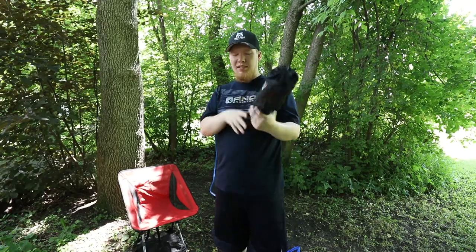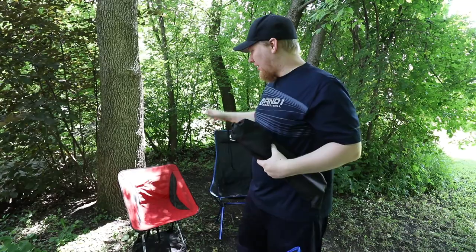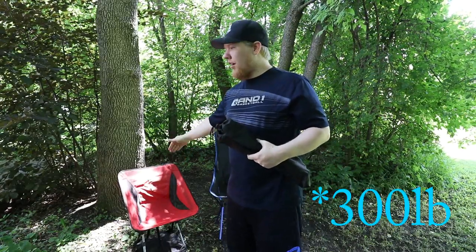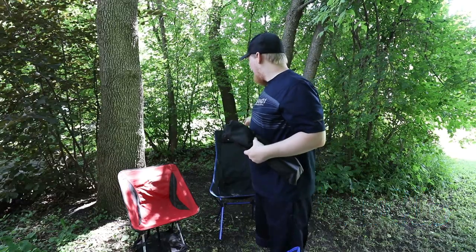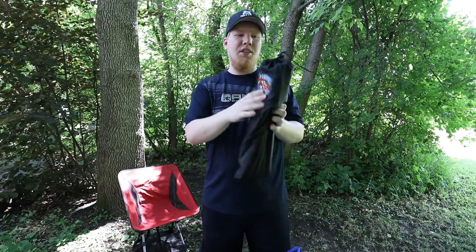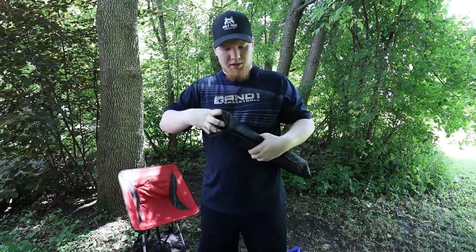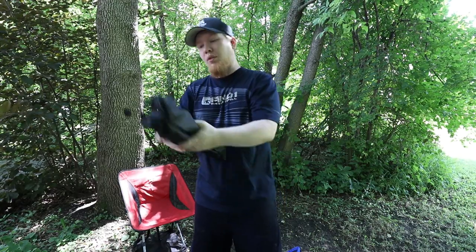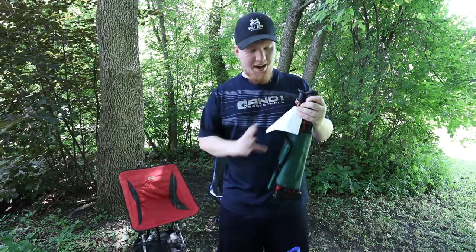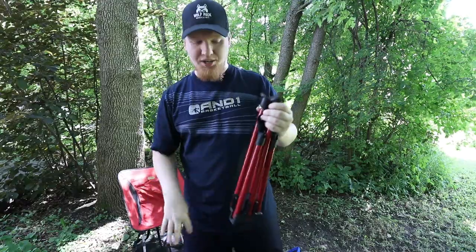This isn't really a chair — it's just a stool. To mention weight capacity: the Trekology can hold up to 300 pounds, the Duralounger can hold 250, and this stool holds 300 as well. But this one is our least favorite of the three.